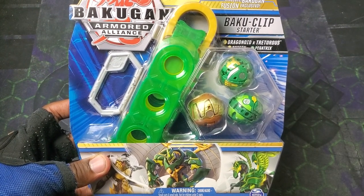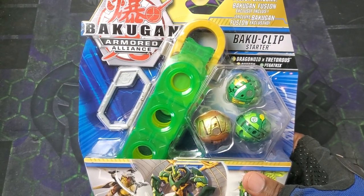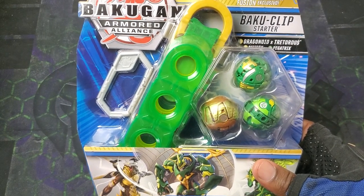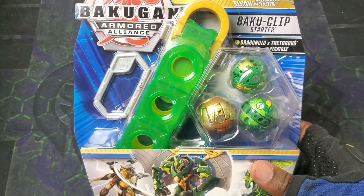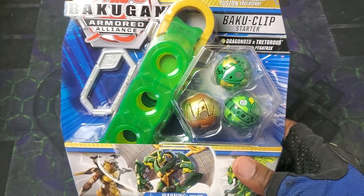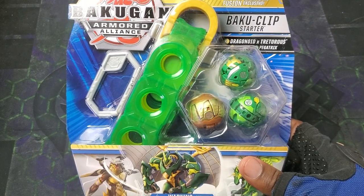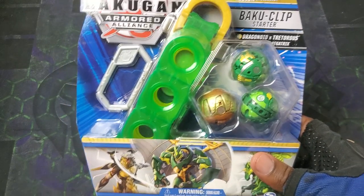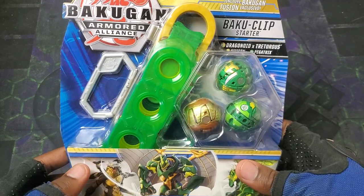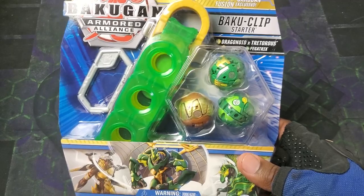Got another one of these Baku Clip Starters. These things are insanely rare, like I said before. Got this one particularly from my friend in Australia. I guess they've been found in New Zealand and such. At least in the US you can't find them anywhere. Same thing with the Armored Alliance Nilius Enoch set.